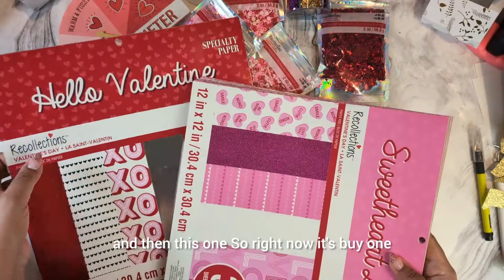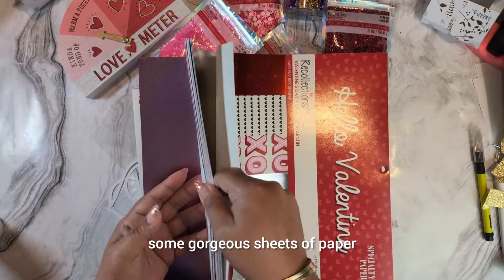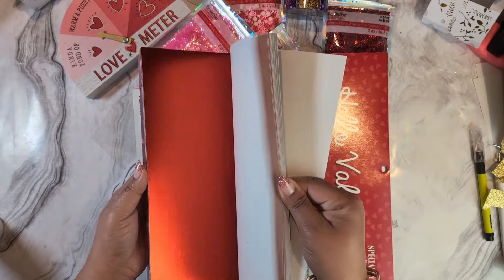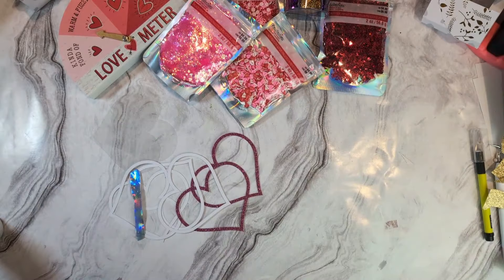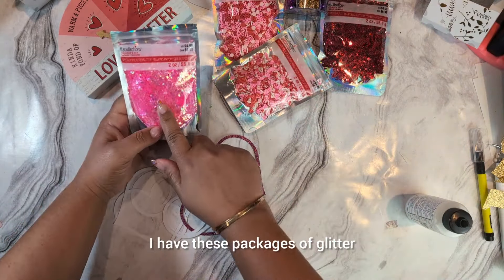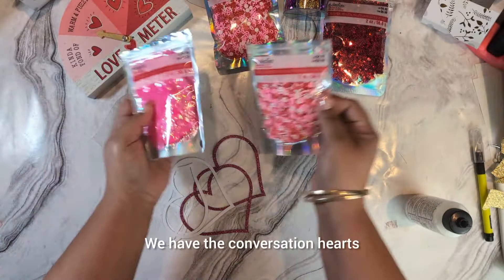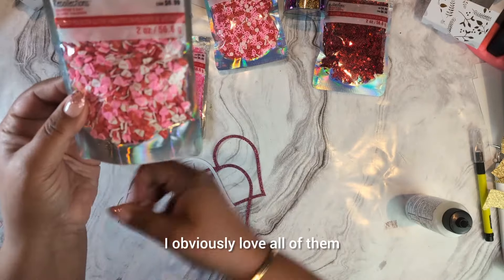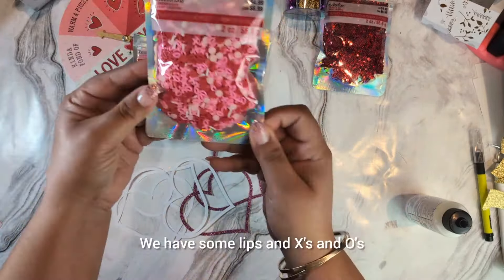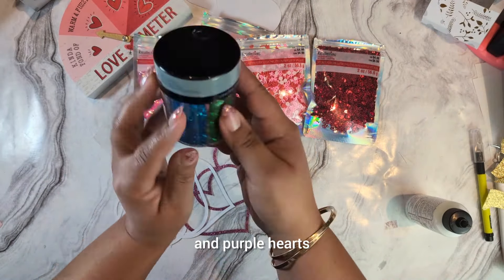Right now it's buy one get one free at Michael's. Some gorgeous sheets of paper! I also have these packages of glitter — there's a sequin-looking glitter, conversation hearts that say 'love' all over them, lips, X's and O's, hearts in all sorts of sizes, gold hearts, purple hearts, and some stars mixed in as well. Whatever you like, you can use.